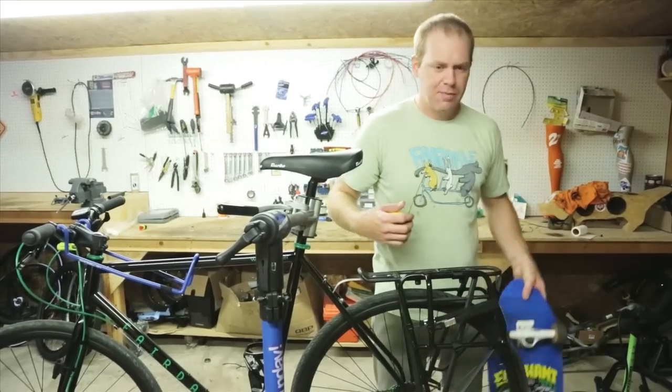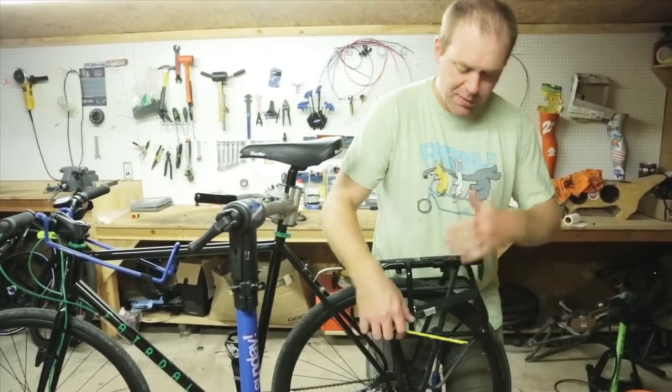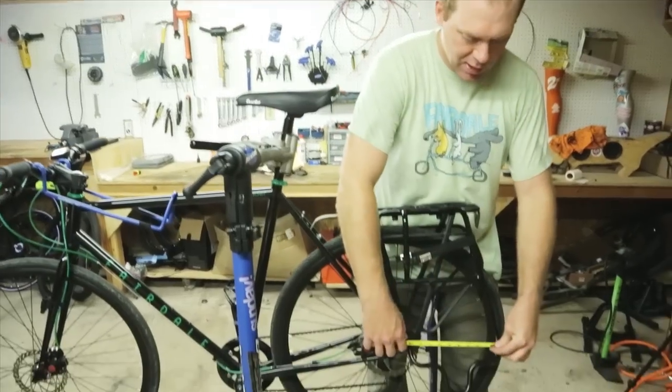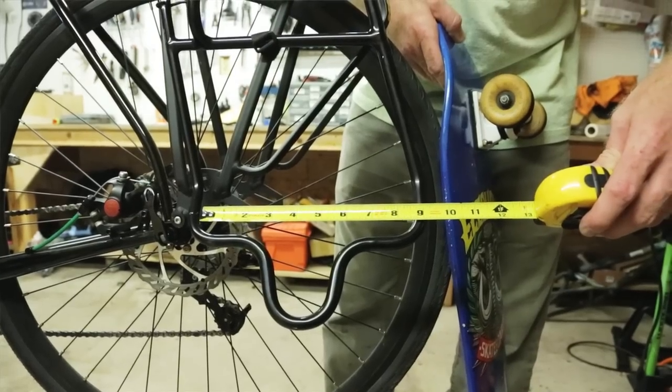The rack will fit most any sort of modern skateboard, as long as it fits — longboards, whatever — it can stand as high as it needs to. Your board just needs to be under 8 and 3 quarters inches in width.